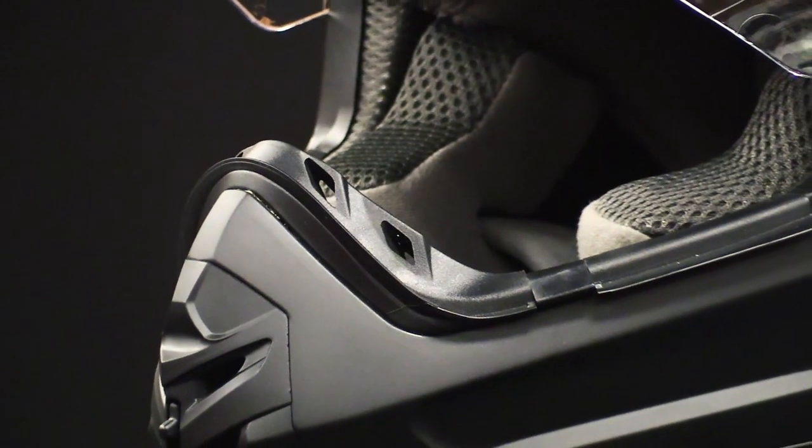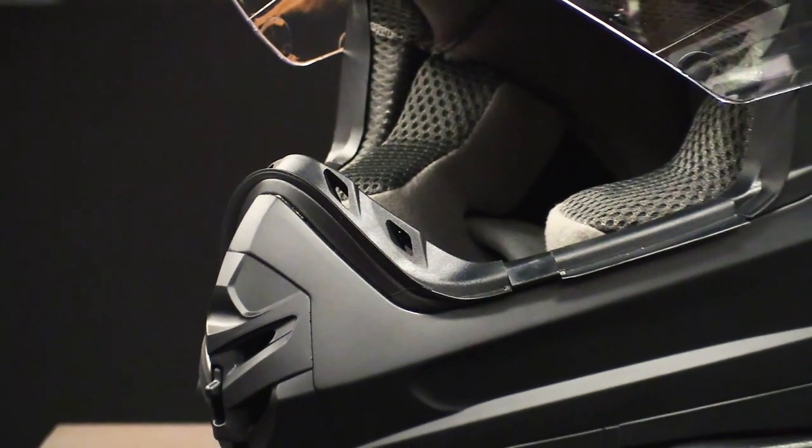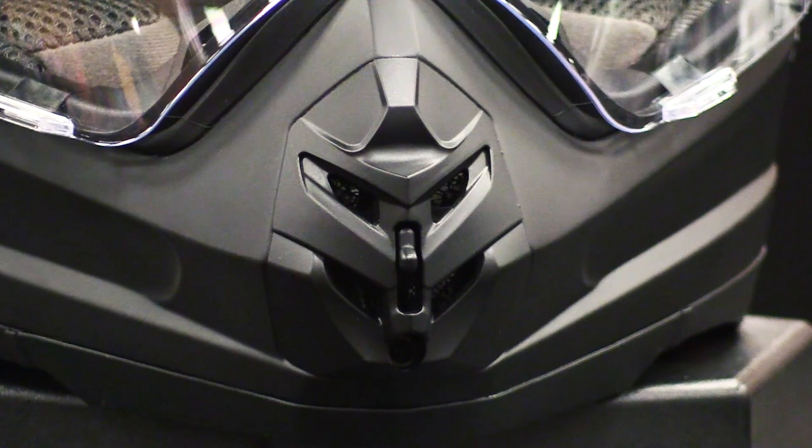Another feature of this helmet is its custom molded rubber trim. With an integrated nose guard, the helmet's trim offers reliable protection for your face. In addition, the nose guard provides a great accent with amazing ventilation.